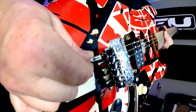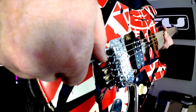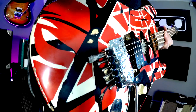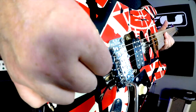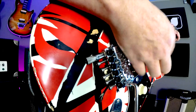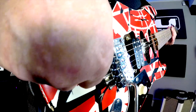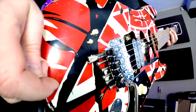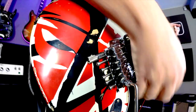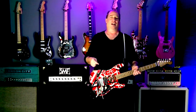Then when you take it out: down and out, make sure it's out. Then to go back in: down and forward, in. And there you have it. EVH detuner, FU-Tone.com.